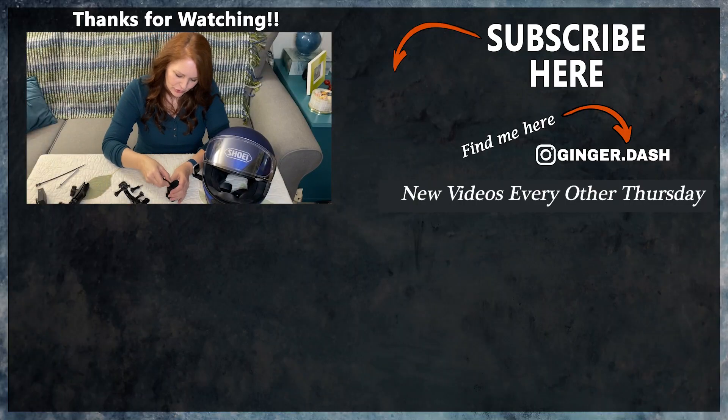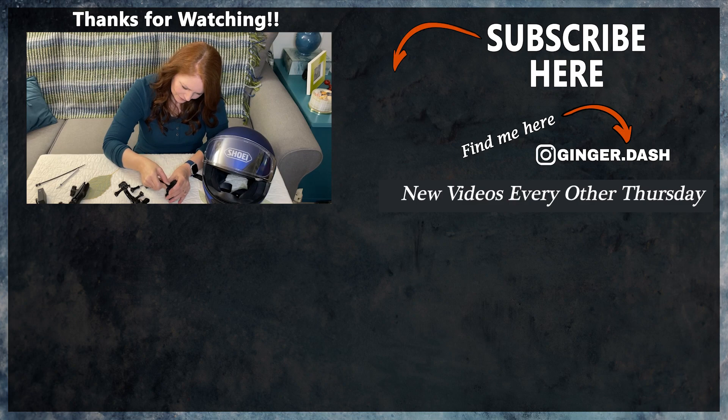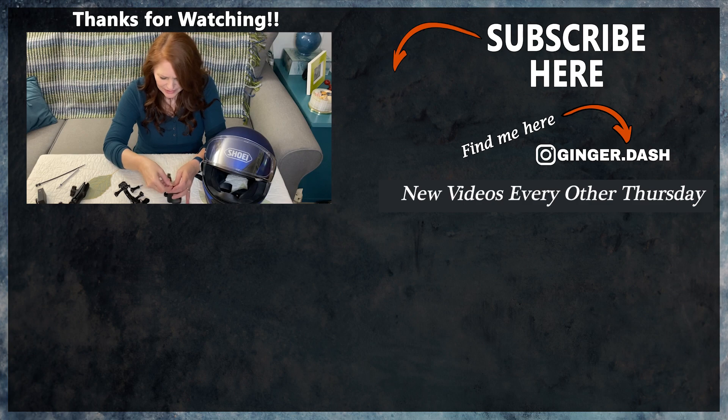This is going to go into the side here. How many people does it take? So that's not working.